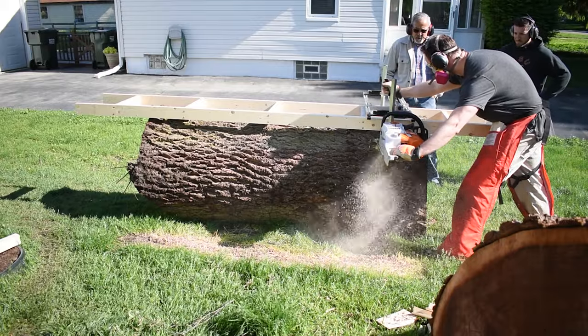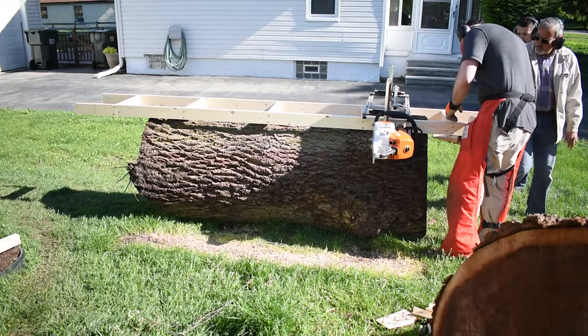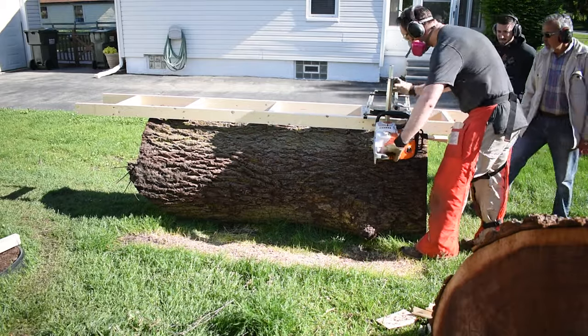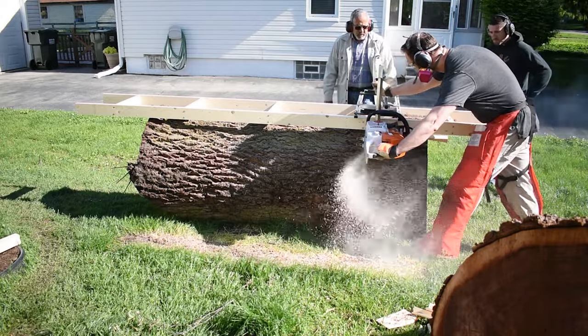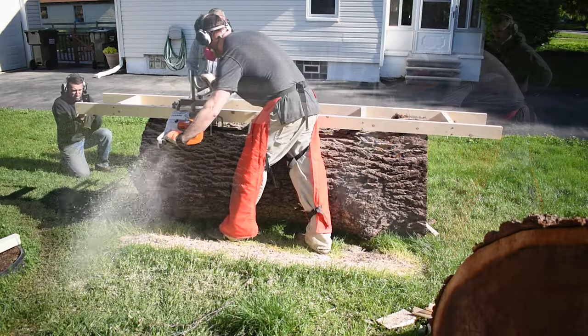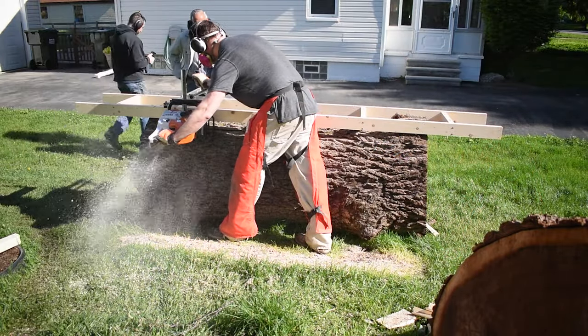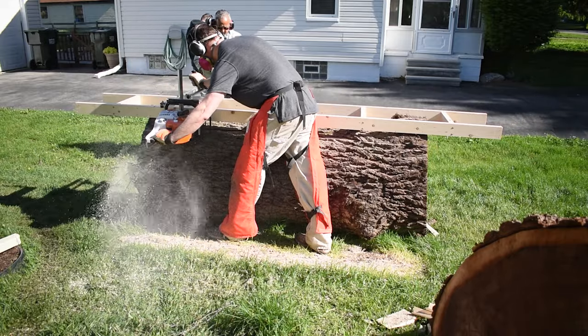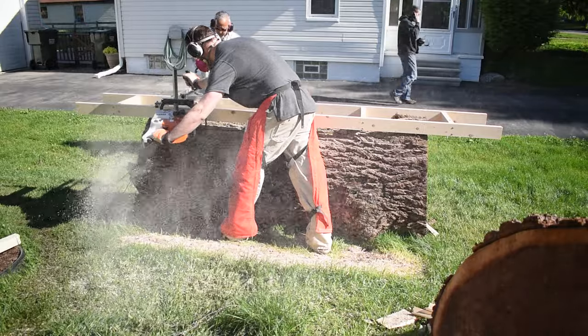The first cut requires us to use guide rails. This is going to give us a flat surface that allows us to cut the rest of our slabs. We used lag bolts to attach my guide rails to the log. This is simply some 2x4s that I joined in plane to make rails flat and square. My rails are about 10 feet long and 18 inches wide.